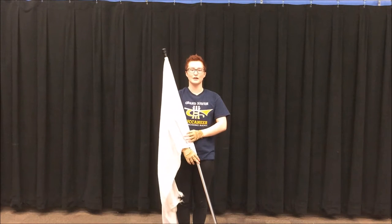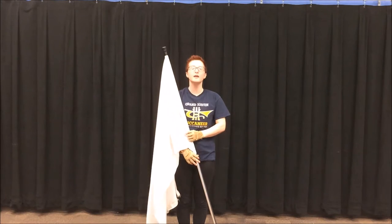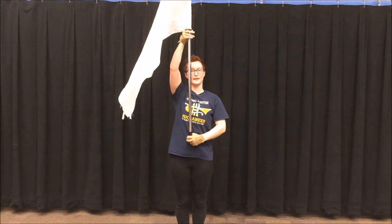Hello, welcome to the Grand Haven Color Guard YouTube channel. Today I'm going to be teaching you how to do an Around the World. An Around the World looks like this.